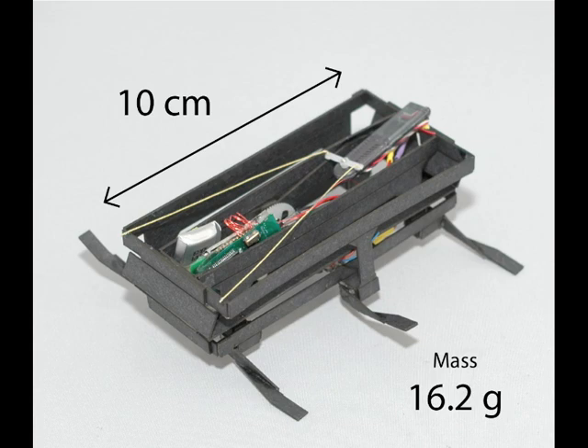This is DASH, or the Dynamic Autonomous Sprawled Hexapod — a small, high power density, minimally actuated robot capable of high speed running and surviving large falls.